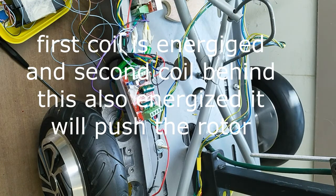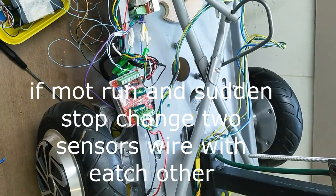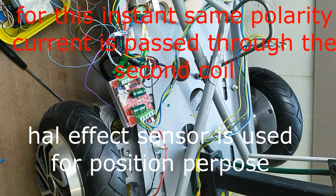BLDC motor converts electrical energy into rotational motion. The brushless DC motor has a permanent magnet inside. The stator has a coil arrangement.